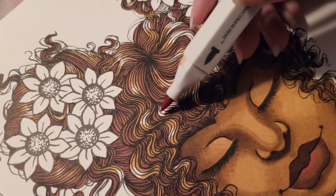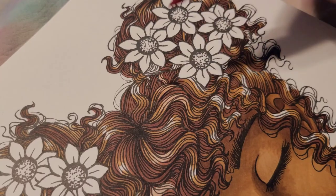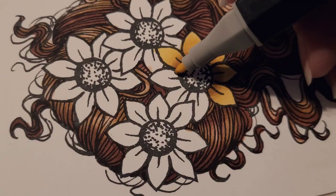Here we go with my lightest color — I'm going in with TN1 to make the highlights really pop. The hair takes a little while; it's detailed.